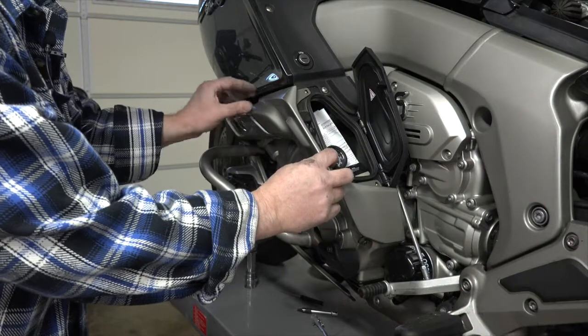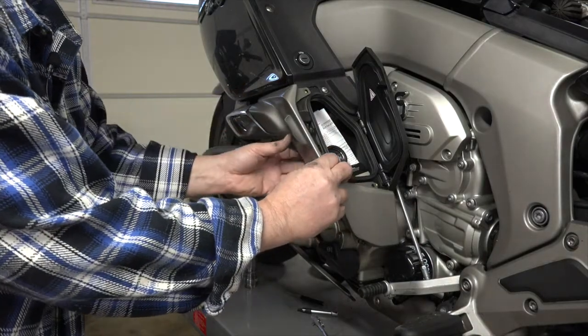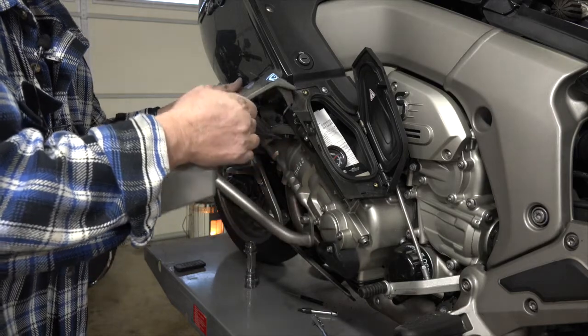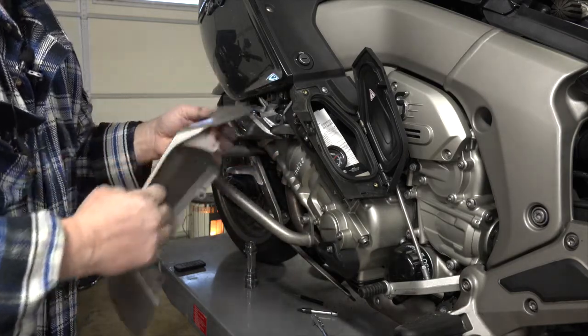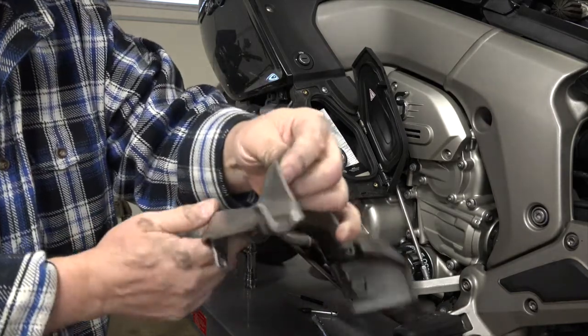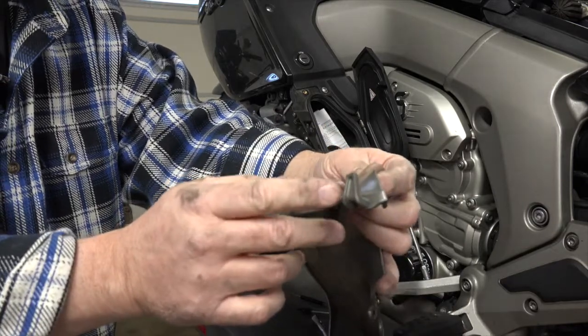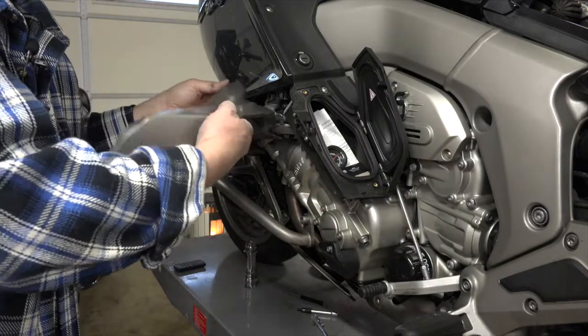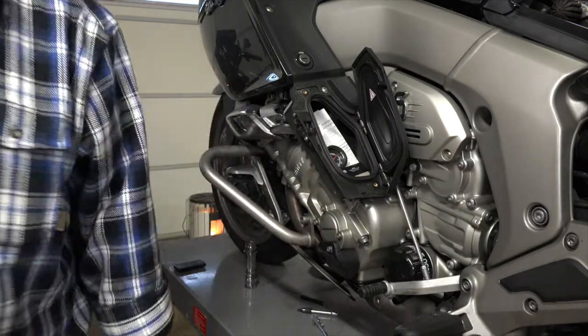Okay, this panel should slide off. Now I'm going to have to hook it like that, as it has this kind of hook right here. So when you remove it you need to kind of flip it up to get that hook disengaged.